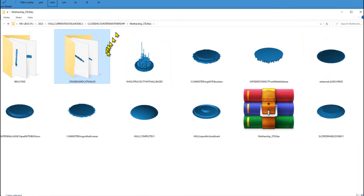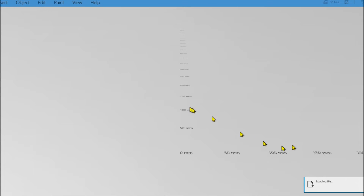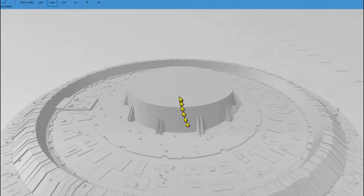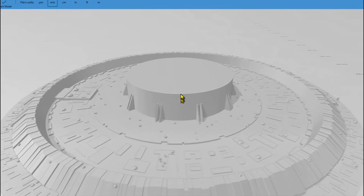Let's go ahead and take a look at the scale of this. I mentioned earlier that the scale is defaulted to 347 millimeters — and this is the top of the hull.